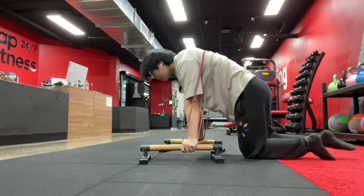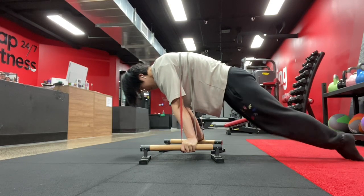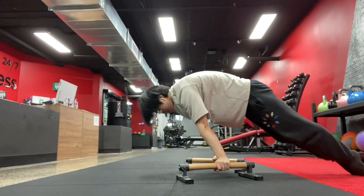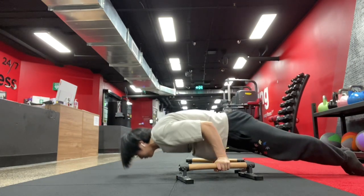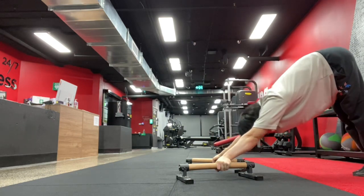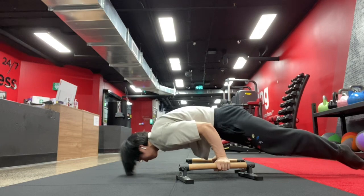The approach I've changed in my program for the planche is I've increased the specificity, and I'm adding in a lot more bodyweight training. That includes planche leans, and what I want to focus on in this video is the pseudo-planche push-up.